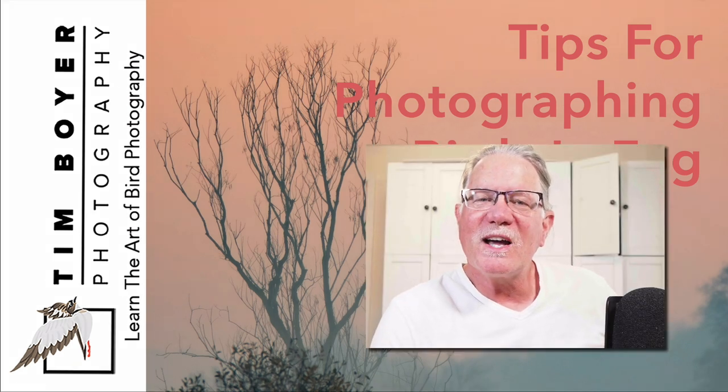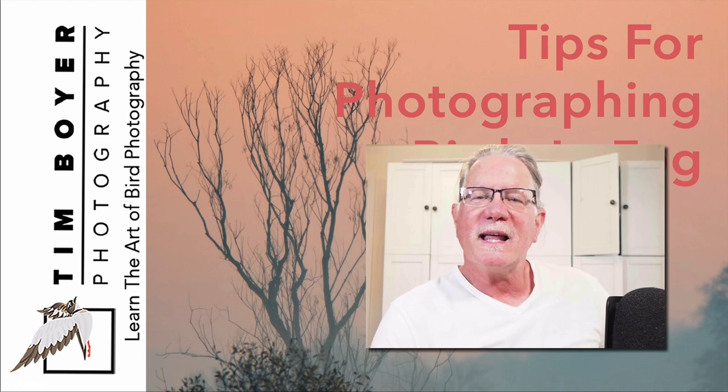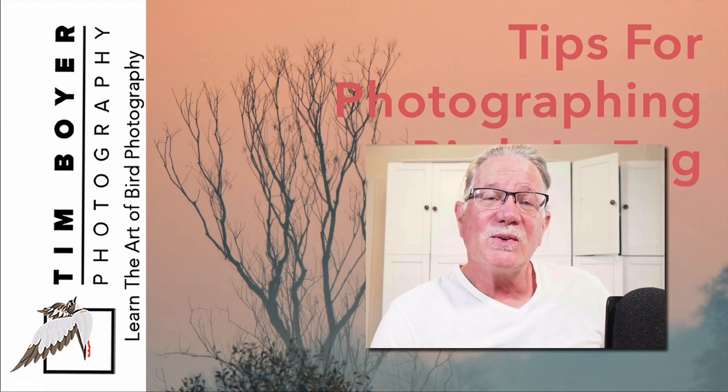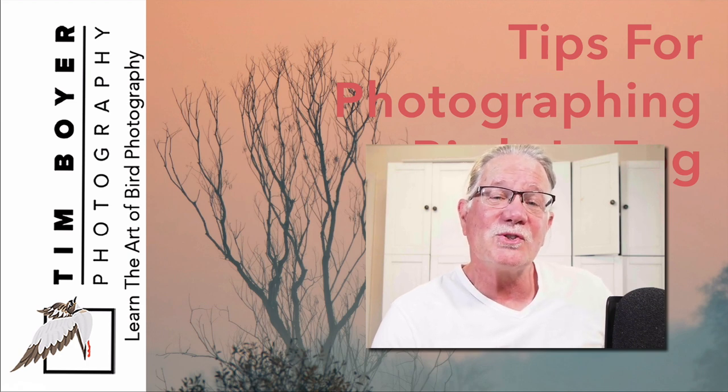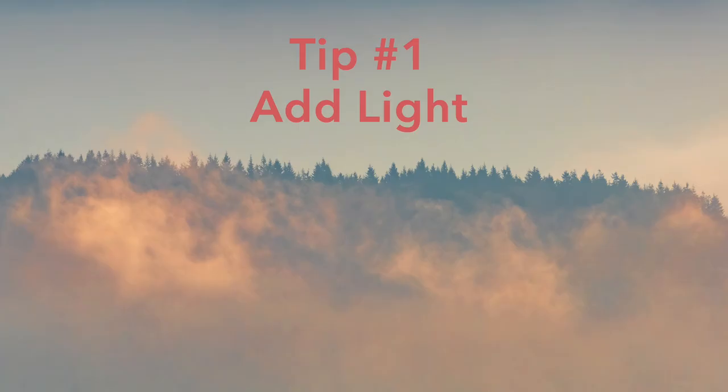Hi everybody, it's Tim with Tim Boyer Photography. This week's tutorial is how to photograph in the fog. Last week I was down on the Washington coast and it was pretty foggy in the mornings, so here are the techniques I use while shooting in the fog. I also have a bonus tip at the end that will help you take better bird photos when birds are nervous.